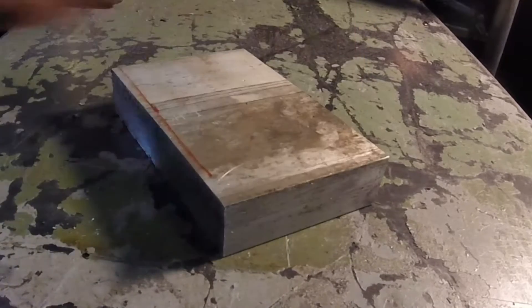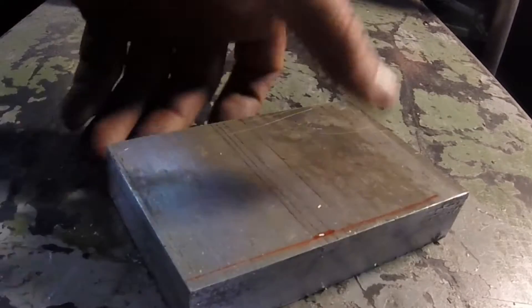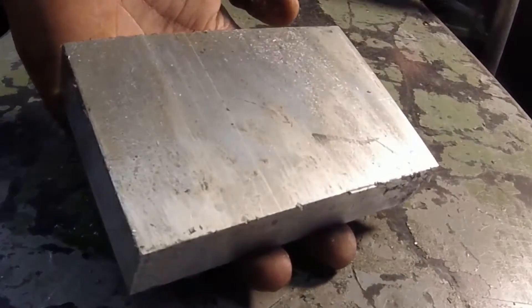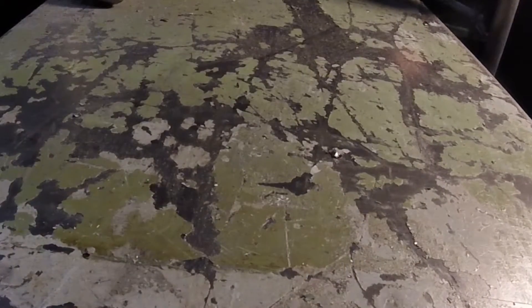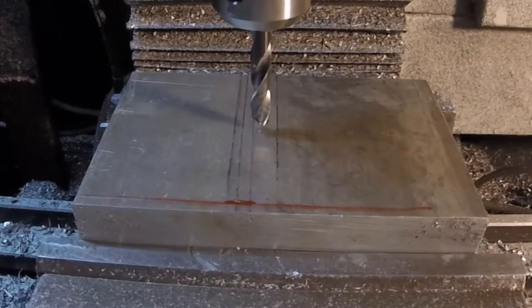I start off with a piece of one-inch thick raw stock aluminum cut roughly to size. First thing we're going to do is put it in the vise and do some drilling operations.